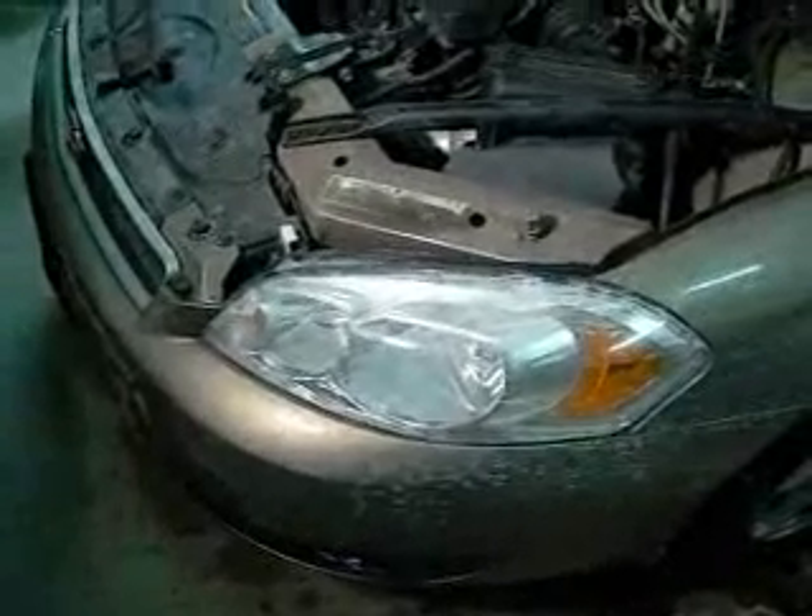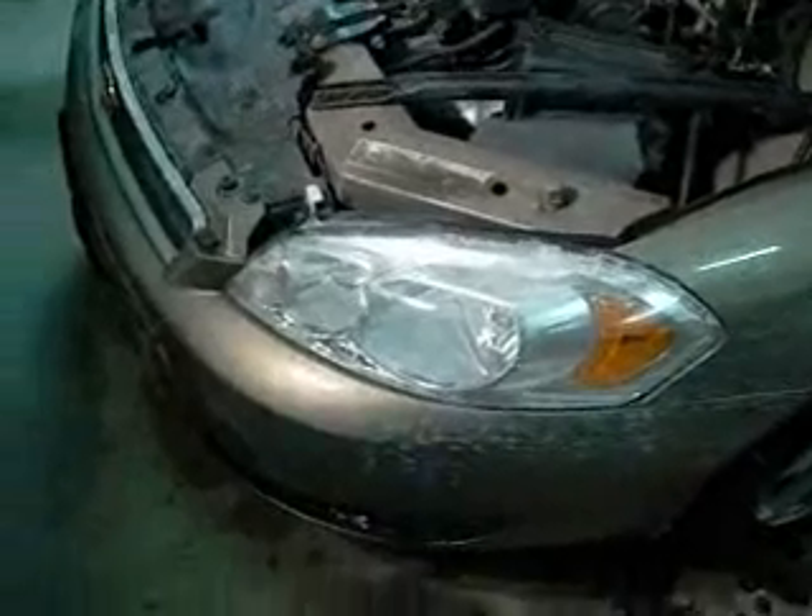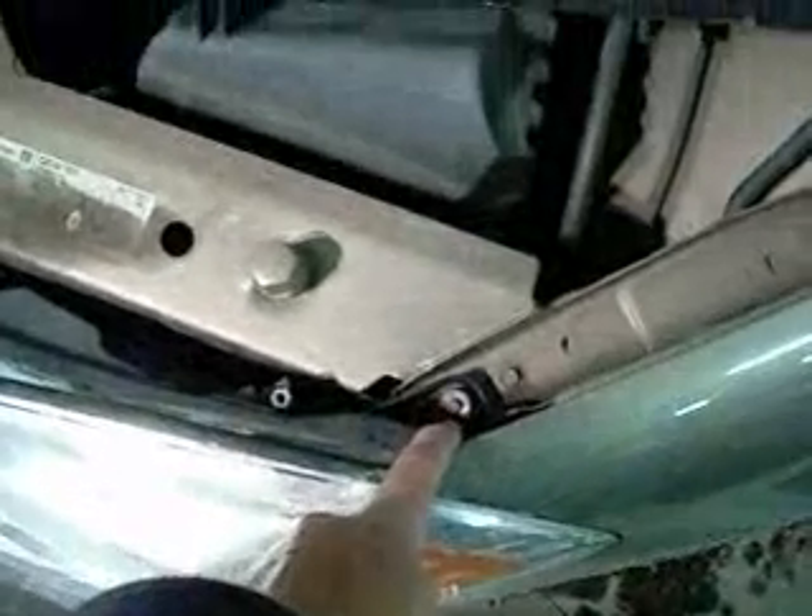This is my 2006 Chevy Impala. After having it out today in a blizzard, I came home and found out that one of my headlights is out, so I will be changing that here momentarily. I had to go look on the internet and figure out how to get this thing out of here because it's not immediately apparent. There's a plastic clip and there's a 7mm screw holding it in.